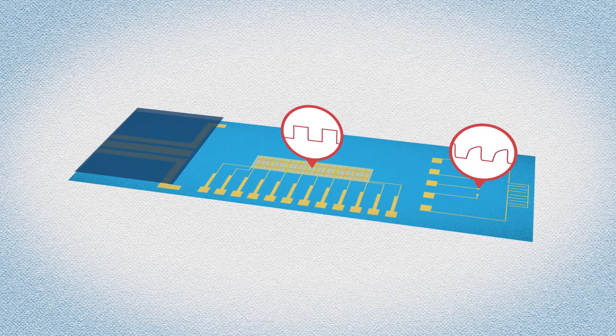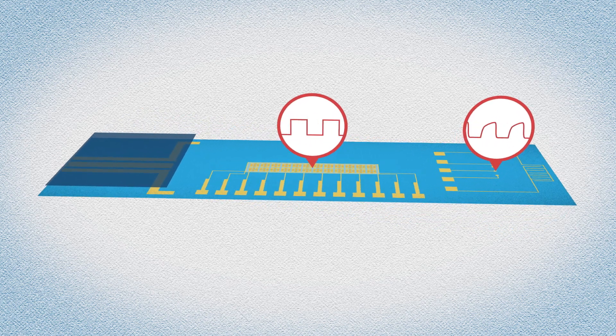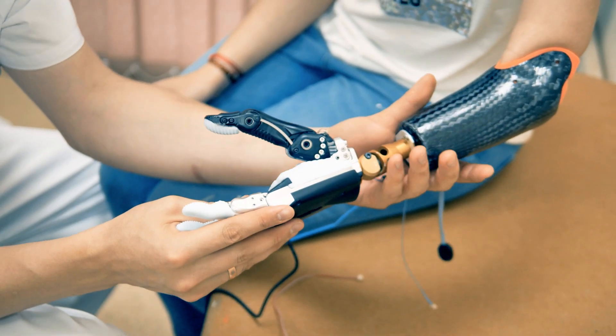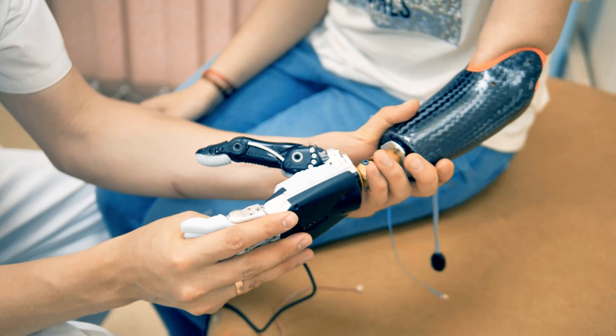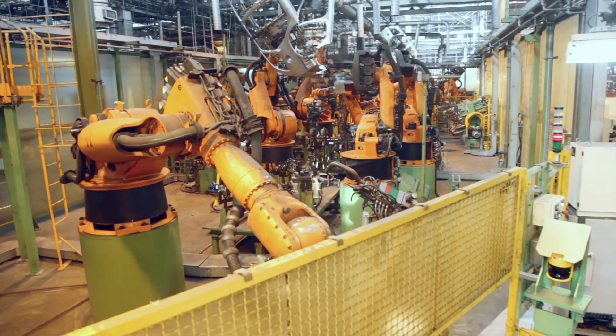None of these parts are particularly new, but using them to generate responses to tactile information is. In the future, cheap and efficient systems like these could create large arrays of sensors for prosthetics, and these types of circuits can aid in building robots that can sense and respond to the environment.